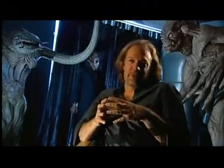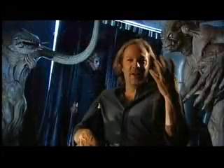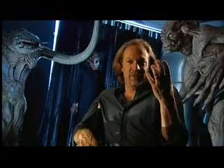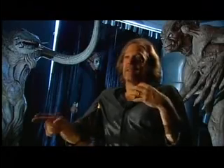The interesting thing about all the Phantasm films is the balls always become more technologically advanced. It's just not good enough in the first movie to have a sphere that sticks in your head and sucks your brains out. Now it has to be able to chop your ears off and chop you up.